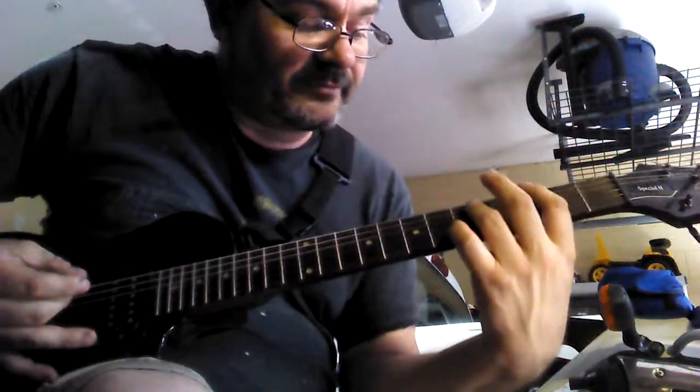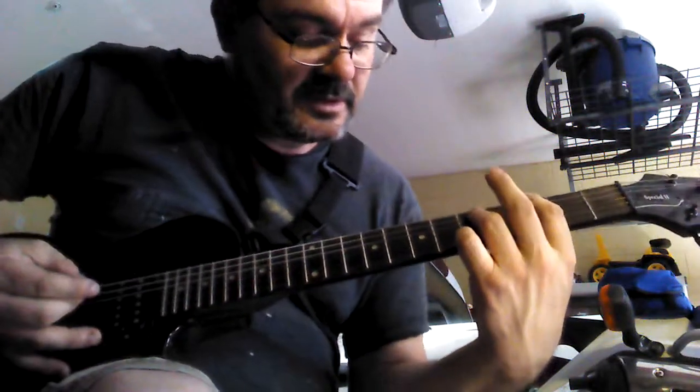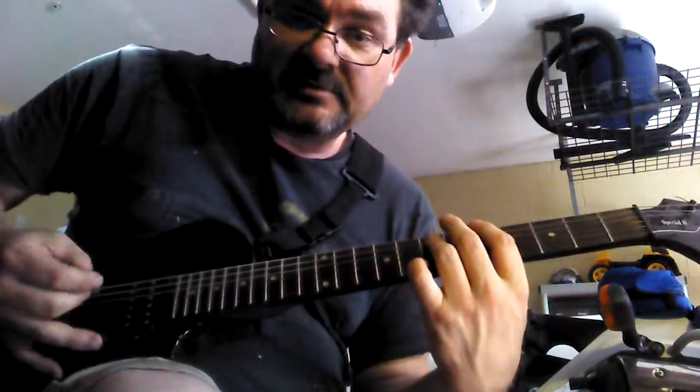Then you're going to slide up two frets to the G chord. Then you're going to slide up two more frets to the A chord.